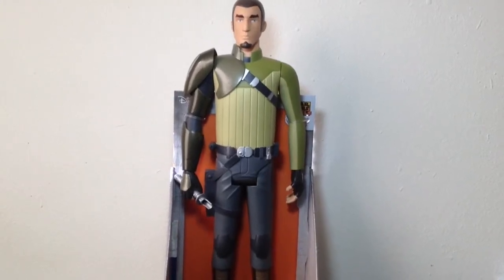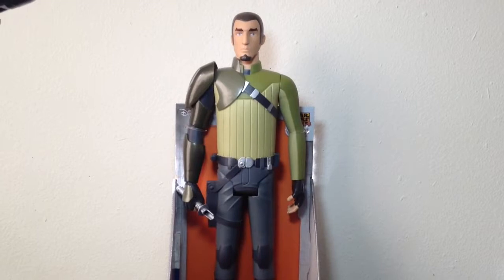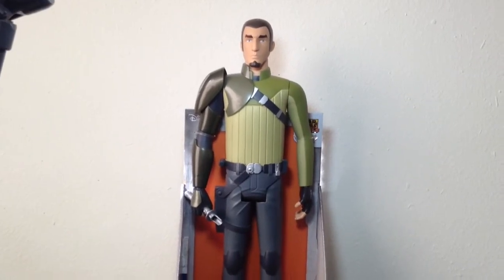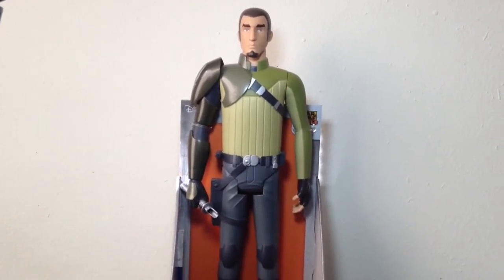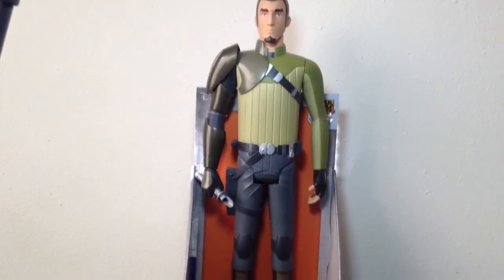This is definitely a really cool action figure — very big, very detailed. I purchased this at Walmart for $19.99. Let's take a look at the whole packaging.